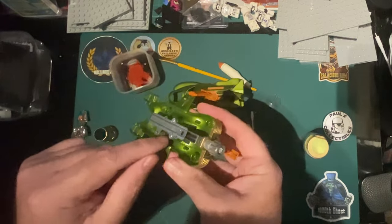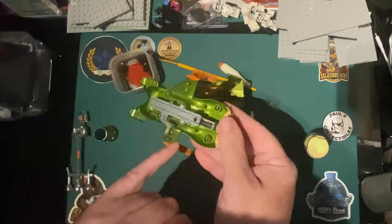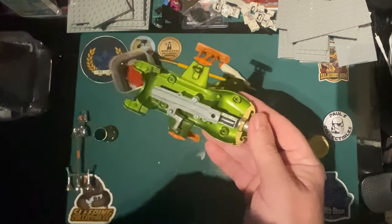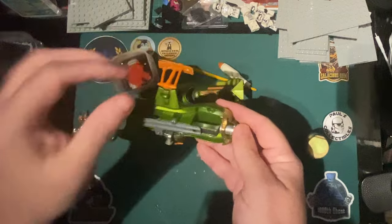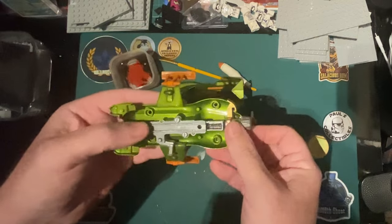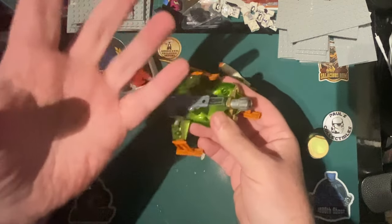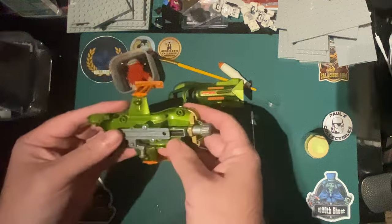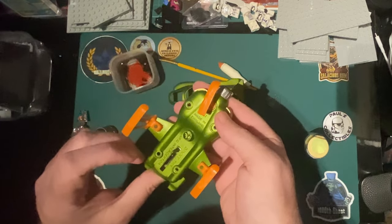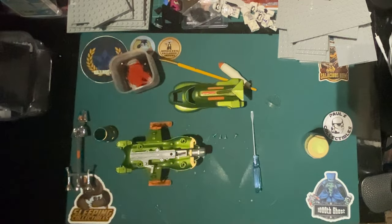There's all the springs and everything - it's not hard to get back together but it's just unnecessary. I think we just need to clean it. You can see the grime inside there, and you can tell by the color inside this has never been opened. We just need to give it a really good wash. Try not to get too much water around it - it's only springs, you can always lubricate it afterwards.